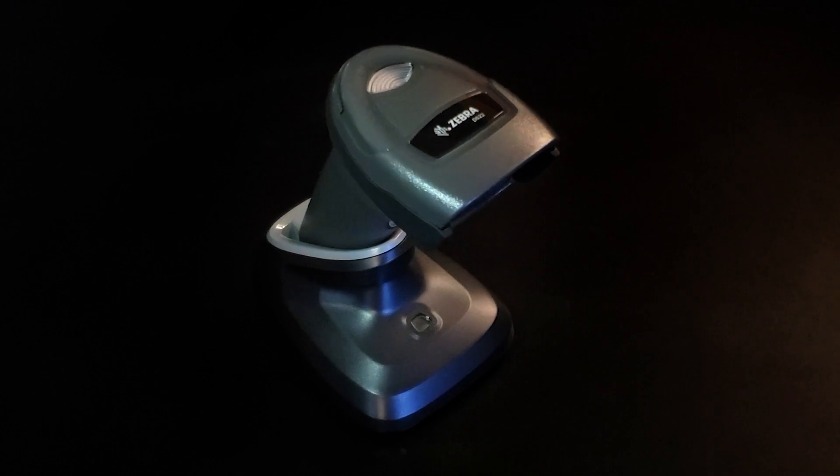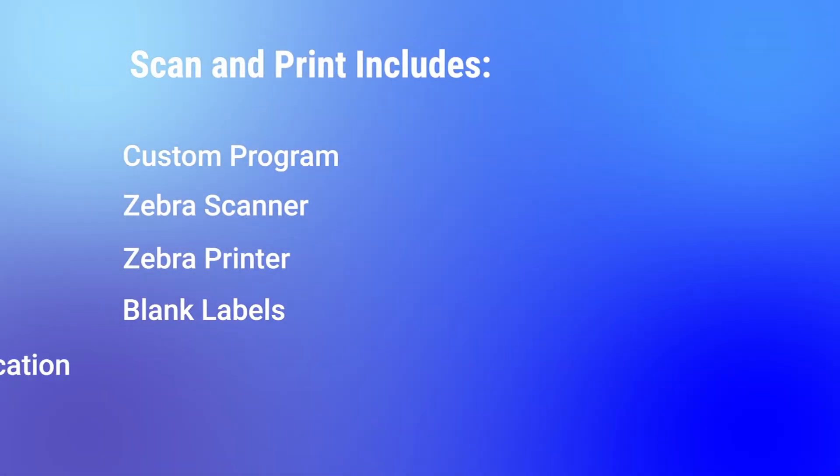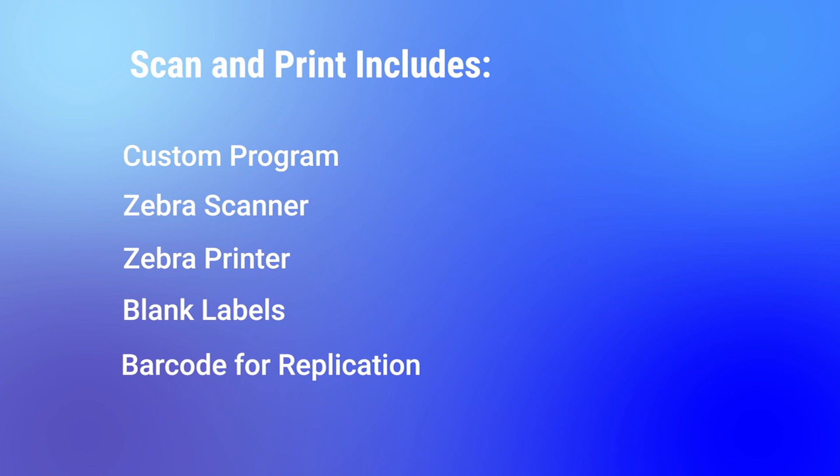Components of the Scan and Print Solution include a custom scan and print program for generating your printed label format and optimal pairing of the printer and scanner, a Zebra barcode scanner, a Zebra printer, blank labels, and a barcode to be replicated from an existing test tube, part, file folder, or engineering drawing.